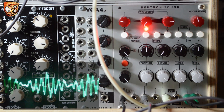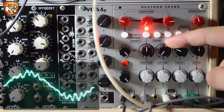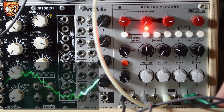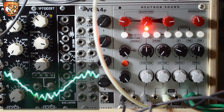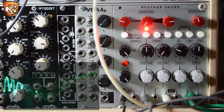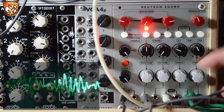I've got a Make Noise Pressure Points and I'm going to take the pressure output and go into the index control to modulate the sync mix. Using a stackable I'm going to mult that to the frequency as well, so the same control can move both the mix and the harmonic content. Using the built-in attenuverters for all the CV it's really easy to fine tune the modulation.